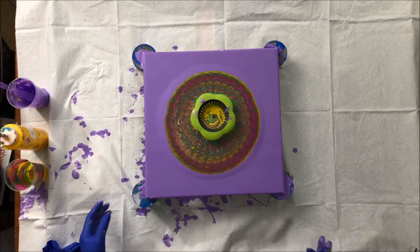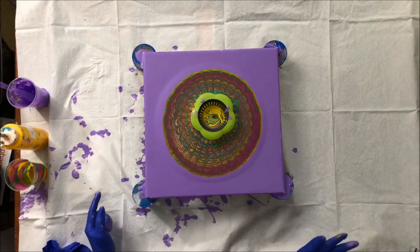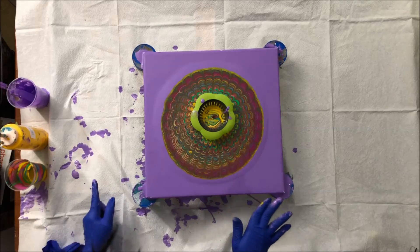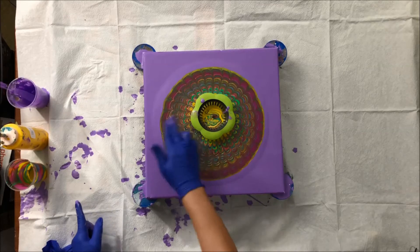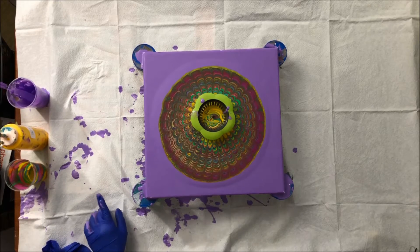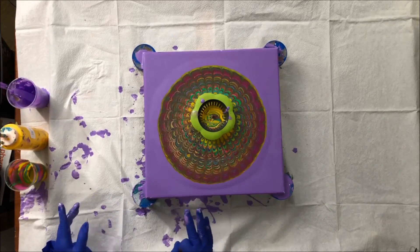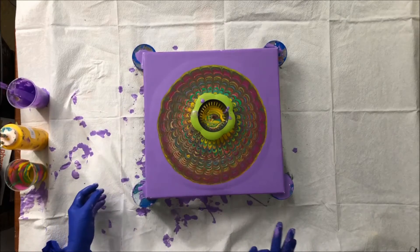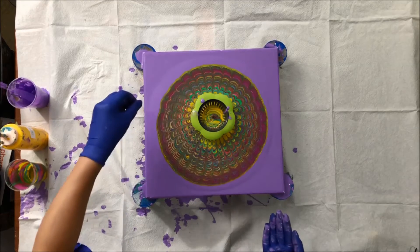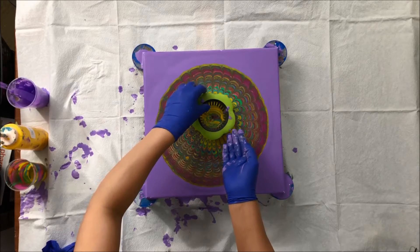I'm going to let it flow and not tilt it too much — just let the paint create its own pattern. I'm really liking the colors — the magenta, yellow, and green. I'm going to tilt it a little bit, then start slowly removing the sink strainer.